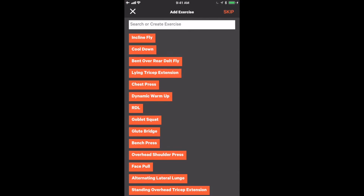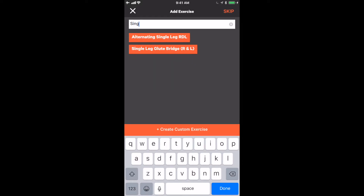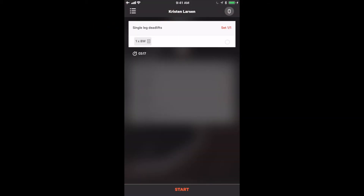Now we want to create our own exercise that doesn't exist in the Athos library. We are going to do single leg deadlifts, which is not in the Athos app. So we type the exercise in and click create exercise. Again, since we manually entered the exercise, we come down and click start.